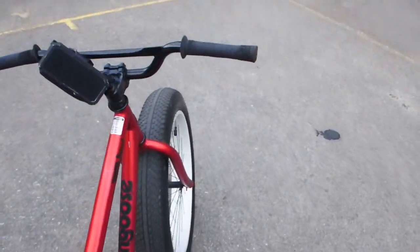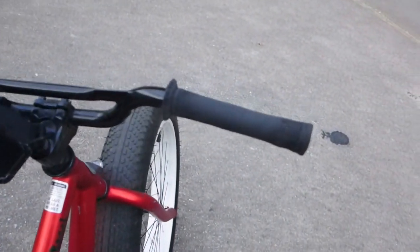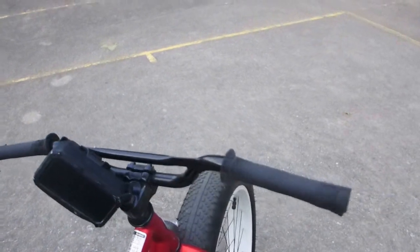Last but not least, you will want to invest in some heavy-duty grips. These grips are about six months old and they're just now starting to fall apart, which isn't that bad for stock grips.